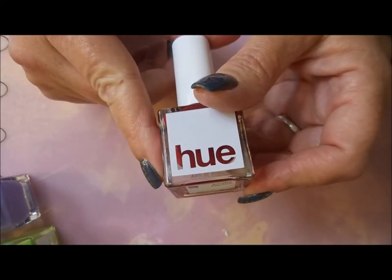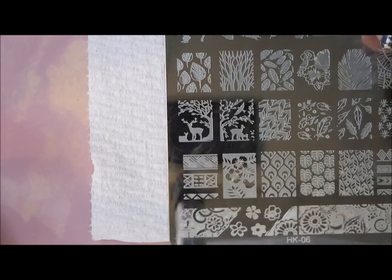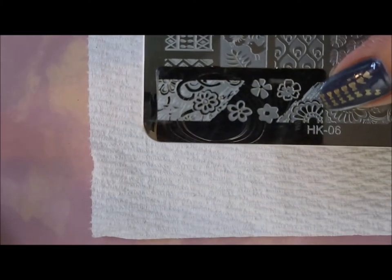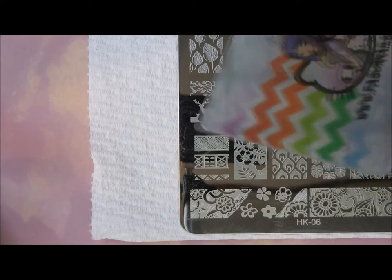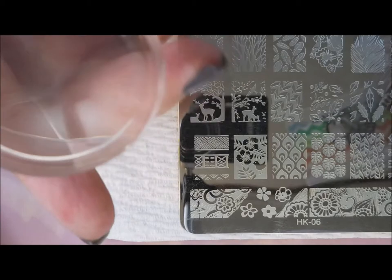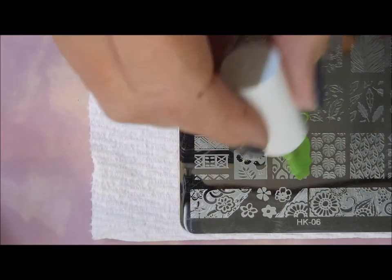So I'm going to do some stamp testing. I've got a stamping plate out — it's an HK-06 — and I'm going to be practicing with my fabric nail scraper and my new clear stamper. It's kind of like the clear jelly big bling. We're going to go ahead and start with the green one. Oh, I made a mess of that — can y'all tell I'm a little excited?